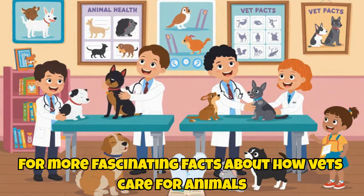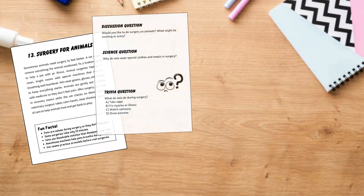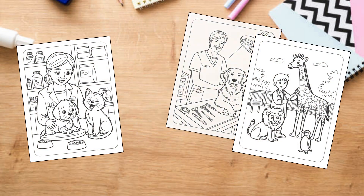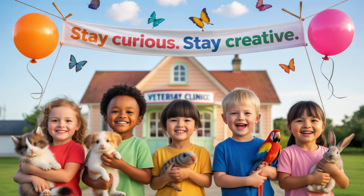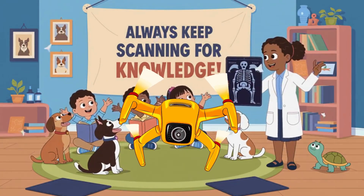For more fascinating facts about how vets care for animals, check out I Want to Be a Veterinarian. It's full of fun activities, science facts, and behind-the-scenes looks at real vet work. You can download your free veterinary STEM activity sheets at educolorpress.com. Stay curious, stay creative, and always keep scanning for knowledge. Skyfire out.